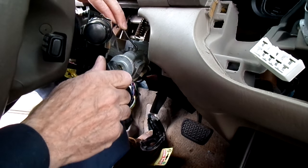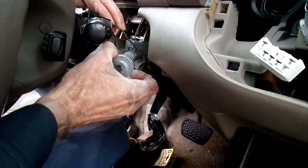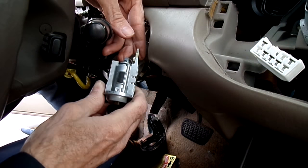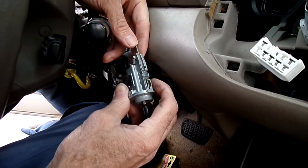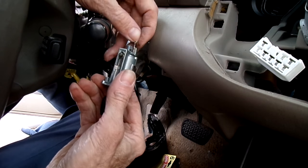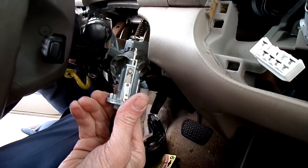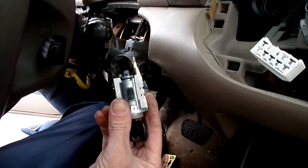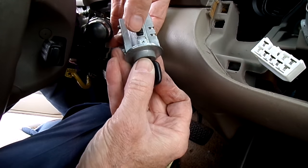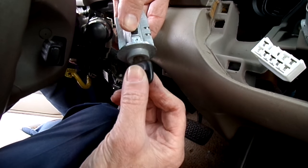Turn the key to accessory and drop the pick tool in. There is the lock cylinder — still has a little grease in there. You can see this one is in very good shape. Look at this — the key comes right out.